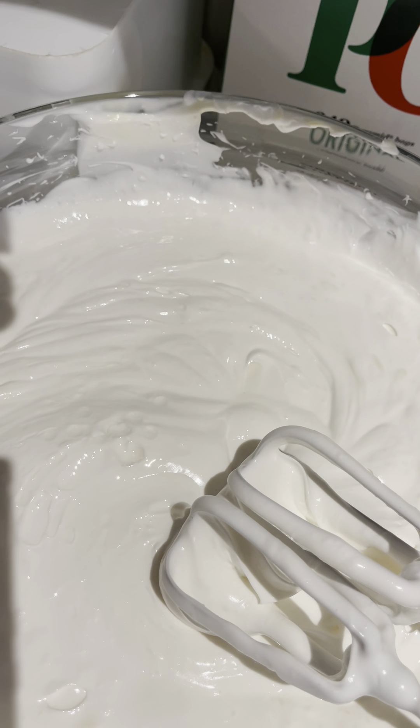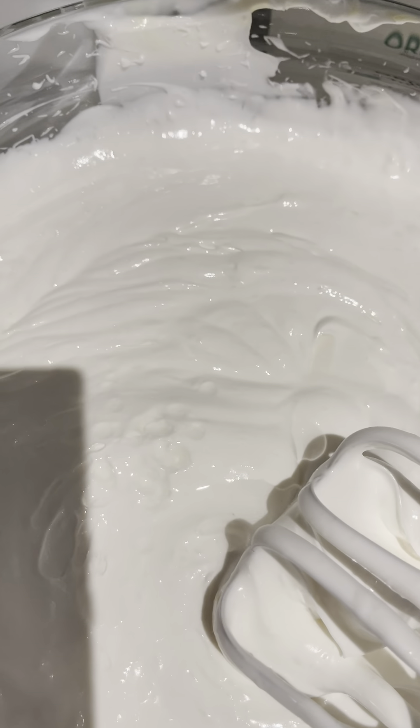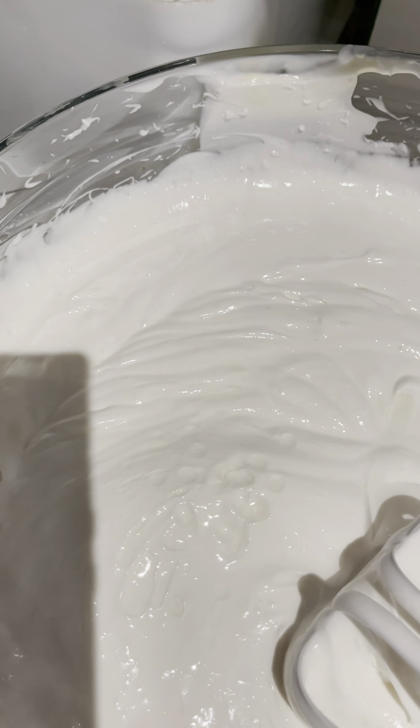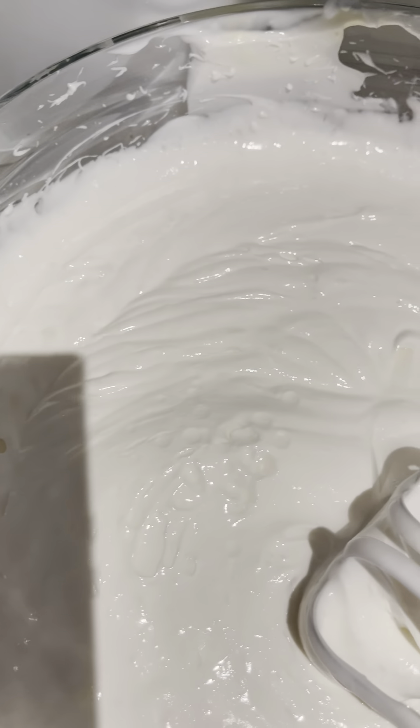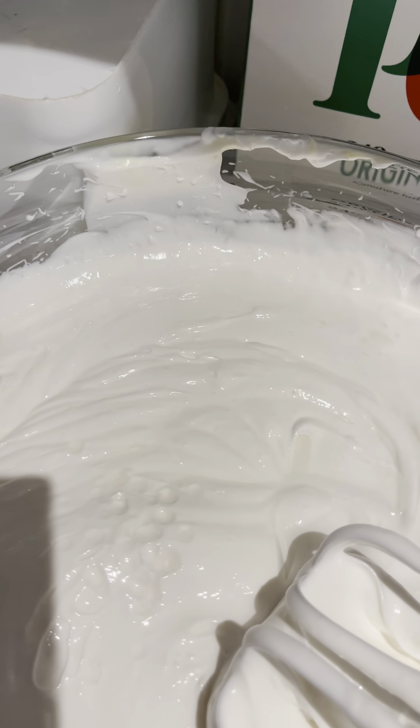So now we'll be adding the essential oils. Bring the essential oils. So now, finally, before we do the packaging, we have to add some essential oils that will give it a nice, nice smell.